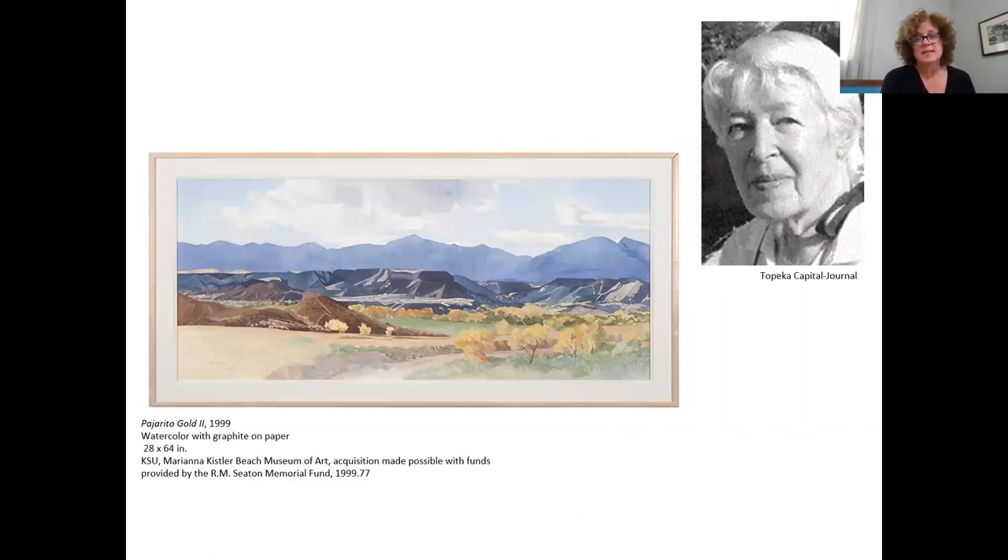By the mid-1980s, she retired from teaching and permanently moved to New Mexico, where her landscape view is different again. She's now looking at mountains and mesas, and she's changed her painting style as well, getting a little bit more representational.